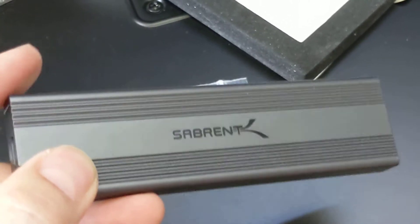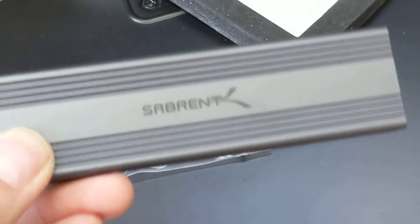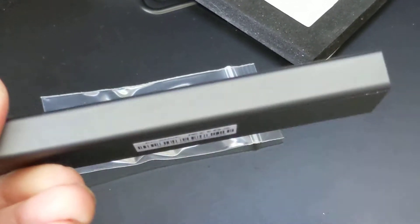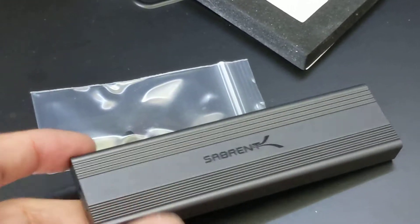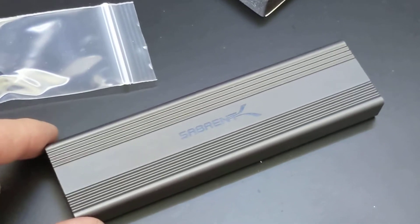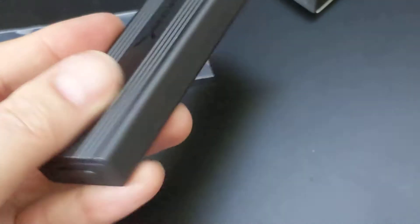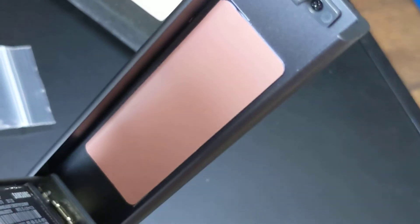If you're looking to make it a more permanent setup — like you're not going to swap drives often and you just want it to stay as a permanent gumstick drive, or upgrade it every so often — then go ahead and peel that thermal pad cover off and use it as is. It's not to say you can't replace the thermal pad if you do use it semi-permanently and change drives every so often. Just make sure the replacement is the right size and thickness.